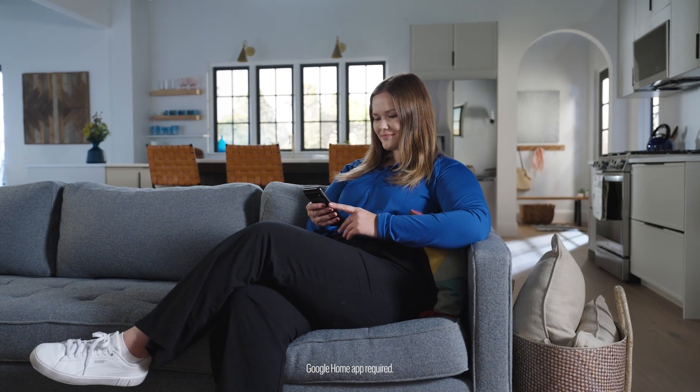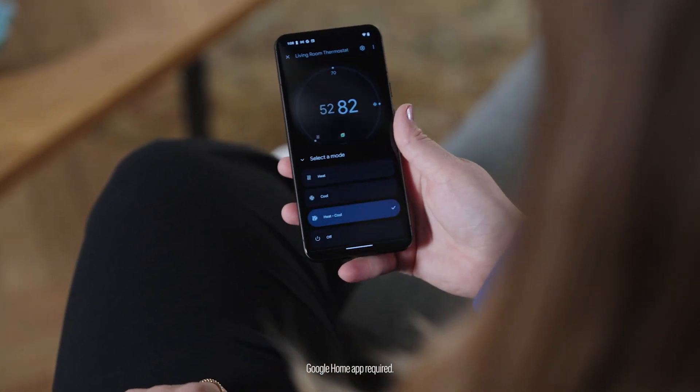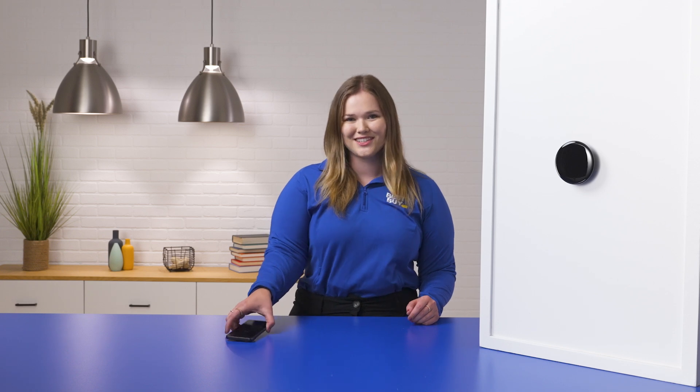Make sure to download the Google Home app to check out these features and more. Again, I'm McKenna. Thanks for taking a look at the next-gen Google Nest Learning Thermostat with me. Check it out on BestBuy.com or download the app to connect with an expert and find the best fit for you. Thanks for watching!